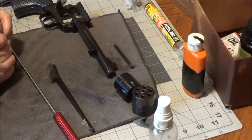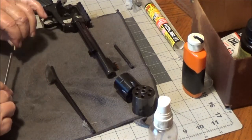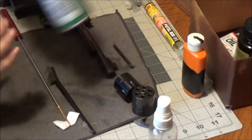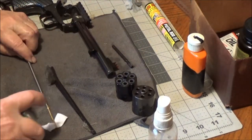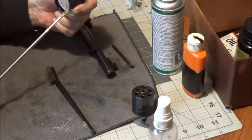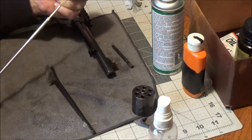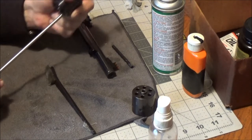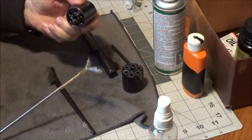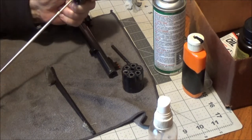We're going to spray this patch down with a little Ballistol — that's a good lubricant. We're going to lubricate the inside of these cylinder chambers: one, two, three, four, five, six — let's go again just in case — one through six, and then a couple of times down the middle. Then the Magnum cylinder: one through six and a couple of times down the center.